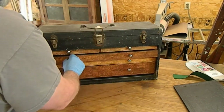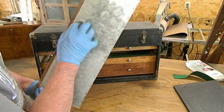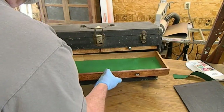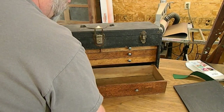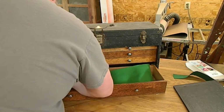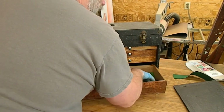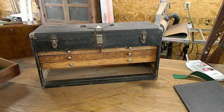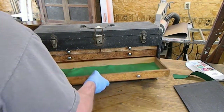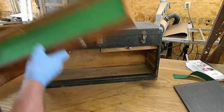It appears to be locked. There's felt in that - the bottom is tin. The felt is there but it's not glued, so I may switch that felt out for some better fitting and glue that in. It is a Gerstner, which is a good brand.